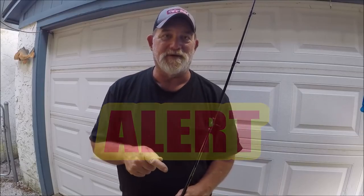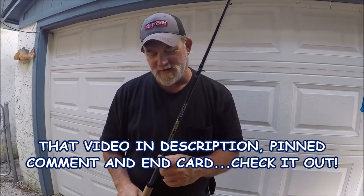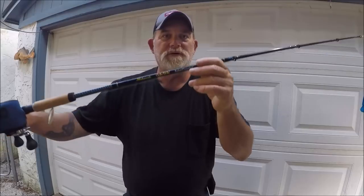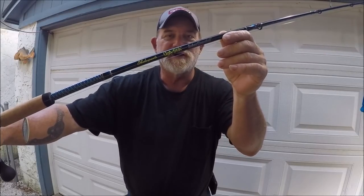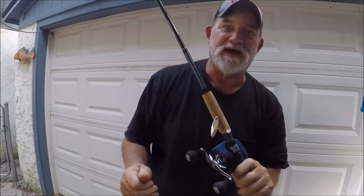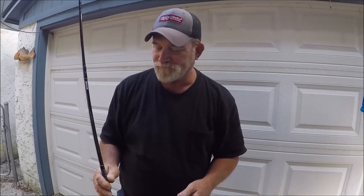Hey YouTube, I have an exclusive for you if you did not know. This is a follow-up from two videos ago that you might have missed. First, I picked up two Ugly Stick Intracoastal casting rods from eBay, as a matter of fact, and I got them really quite cheap and delivered straight to my door.